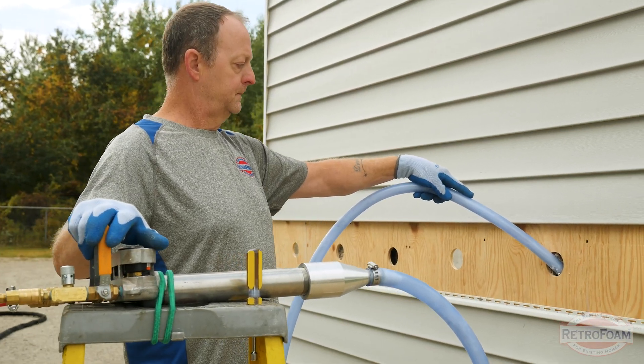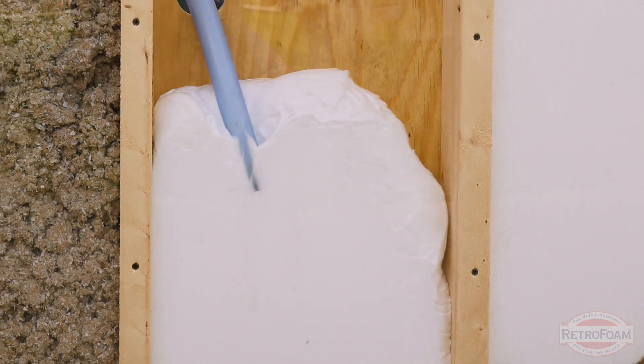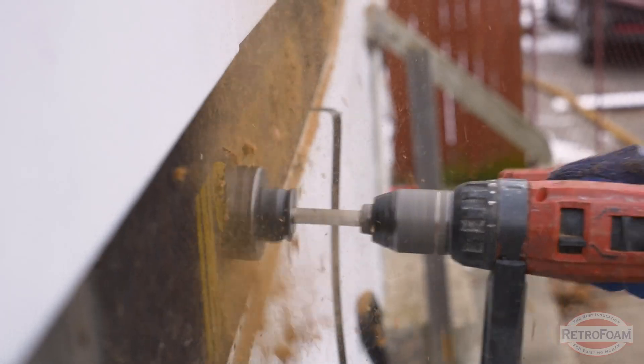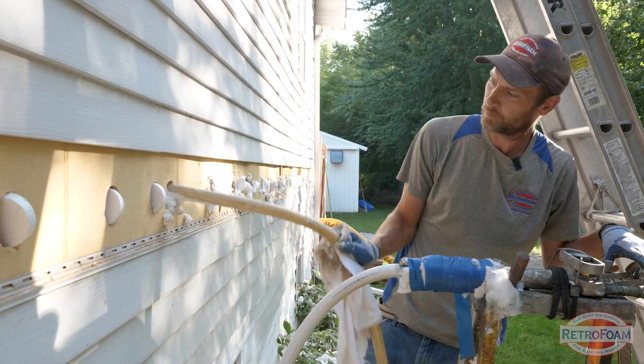With RetroFoam Injection Foam, foam insulation can actually be injected into your stud cavities on your exterior walls — either from the inside through the drywall, or, more preferably, from the outside, avoiding any mess on the inside of your home.